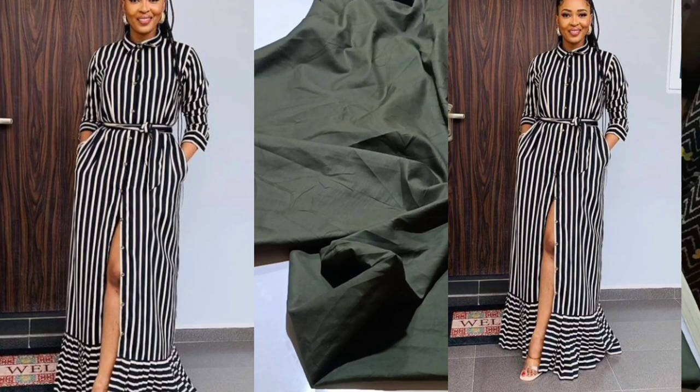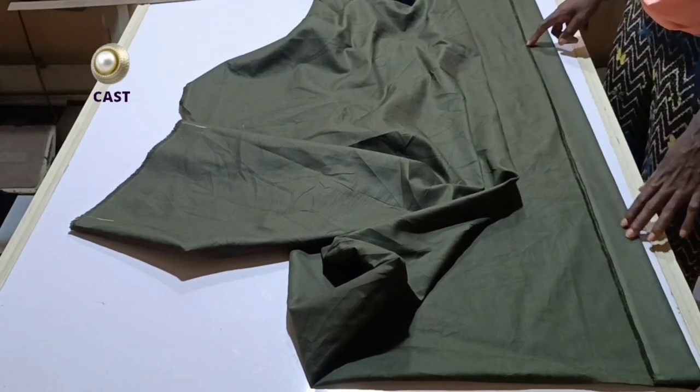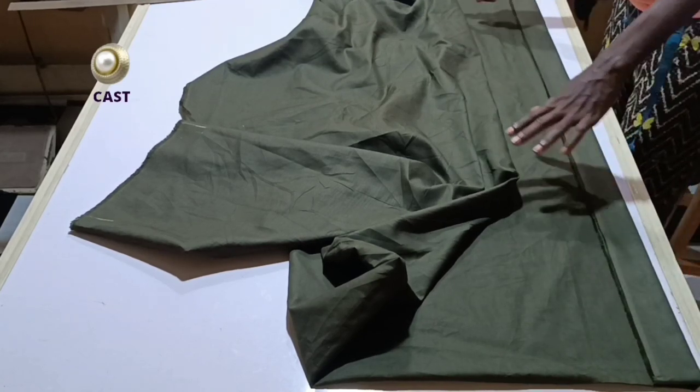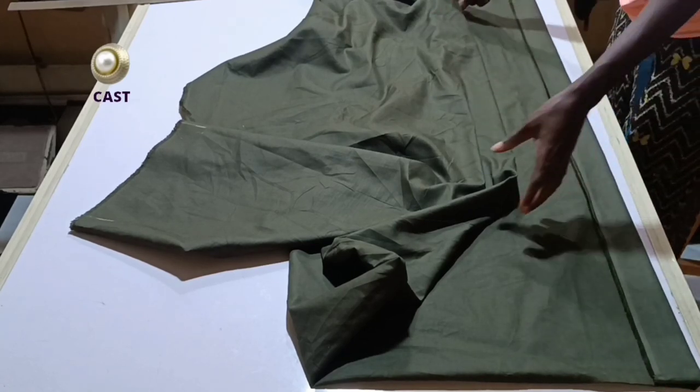Welcome to class. This is the material we'll be using for this chest dress — it is a cutting material and I have about three years' worth of material here.